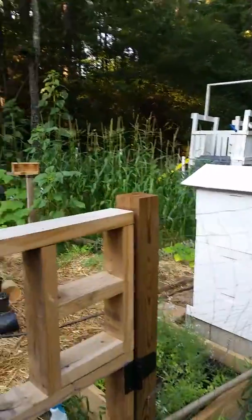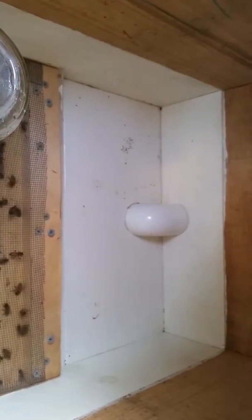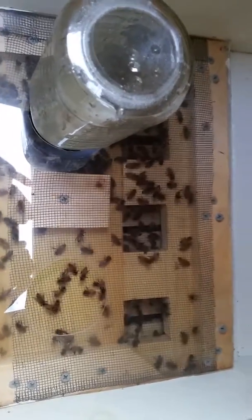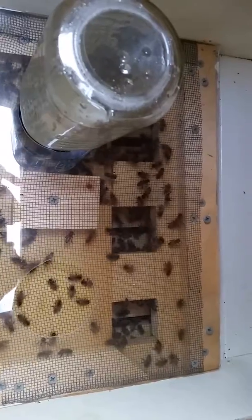Now, what is that PVC thing on the front of your hive? Well, you're about to find out. Let's take this top cover off here. As you can see, the PVC goes inside to a 45-degree fitting and into the bottom, and here's the actual feeder itself. There are some square holes cut in there for the bees to come up through.